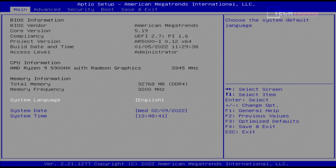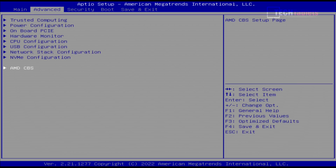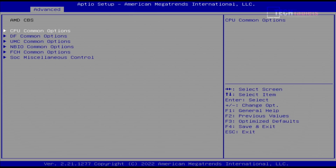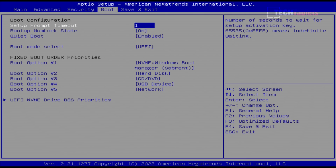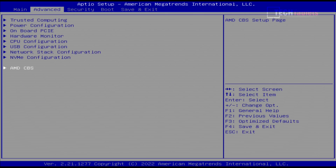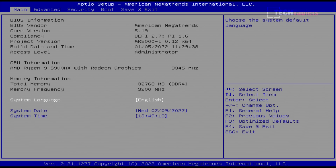In the BIOS, there are plenty of settings under the Advanced tab, including AMD CBS CPU options and MBIO common options where you can adjust power limits and dedicate more RAM to the Vega 8 graphics. Experienced users only for most of those settings. You've also got the standard boot setup where you can change the boot order. That's basically it for the BIOS.